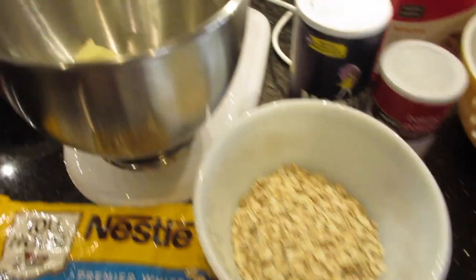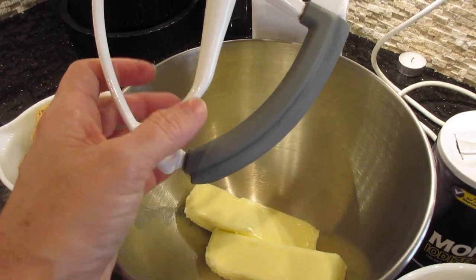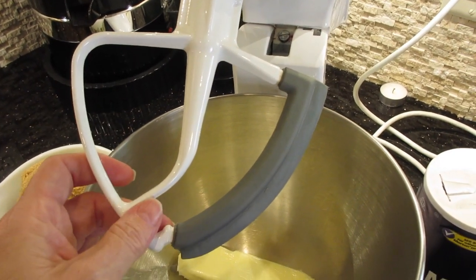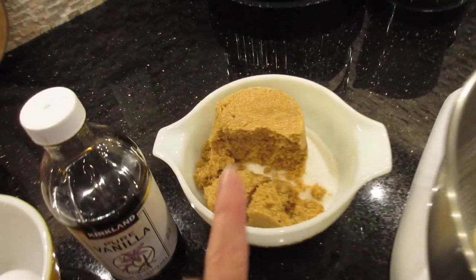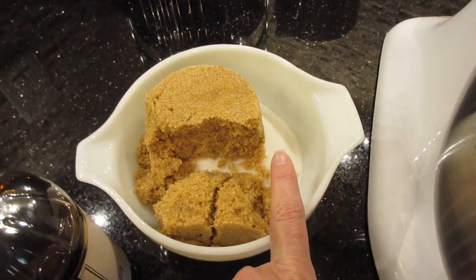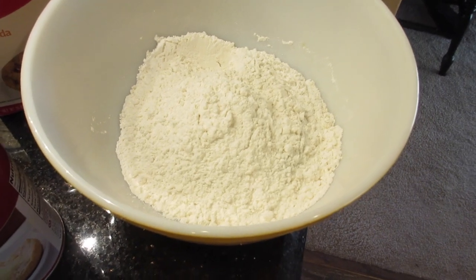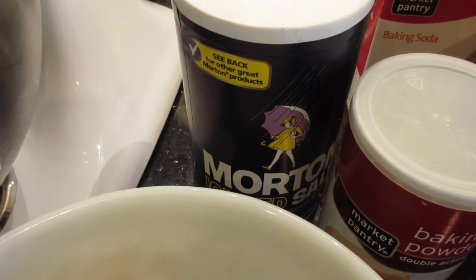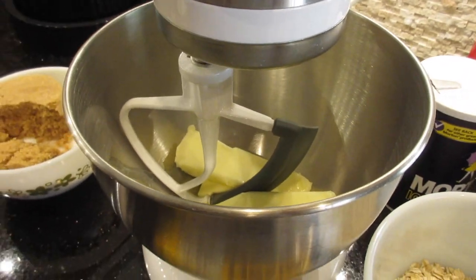Maureen just loves this cookie — of course, now she kind of loves the scones I make too — but we're making cookies for Christmas. The first thing you're going to need is one cup of butter softened to room temperature. You'll also need one cup of packed brown sugar, one cup of regular white granulated sugar, two large eggs, and two teaspoons of vanilla.